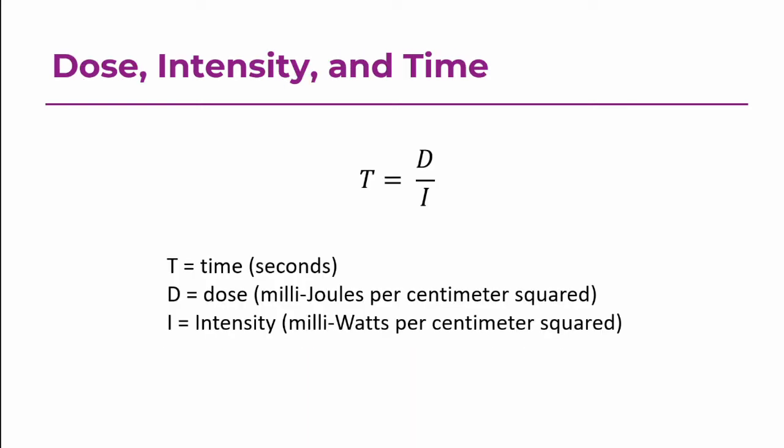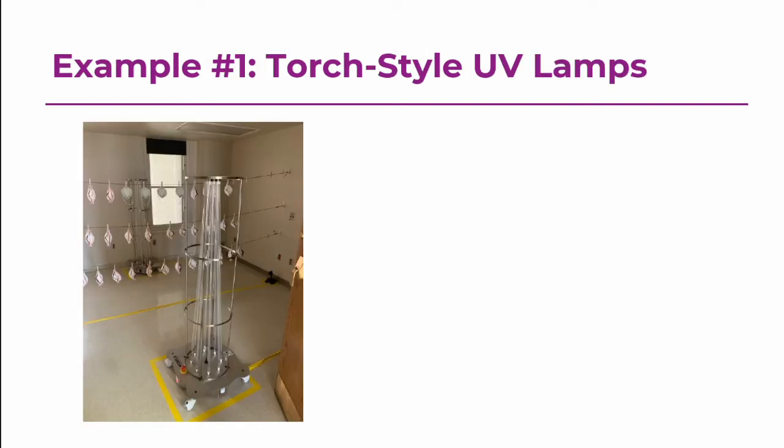Now I'm going to talk about a little bit of the math and give a few examples on how you can figure out how long you need to expose your mask to UV light given a particular tool. The basic equation relates dose, intensity, and time. Time in seconds is how long you need to expose each side of the mask. Dose is 1,350 millijoules per centimeter squared. I is the intensity, usually specified by the manufacturer. If you need to calculate intensity from a stated power, the equation is I equals P divided by 4πD², where P is the UV power from the lamp and D is the distance from the light source.